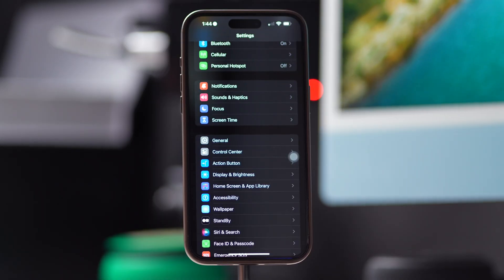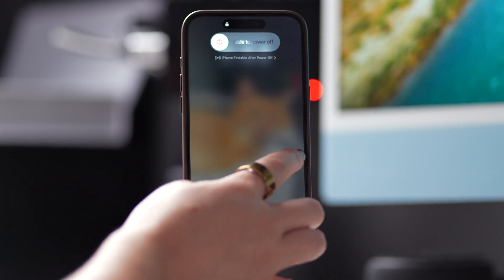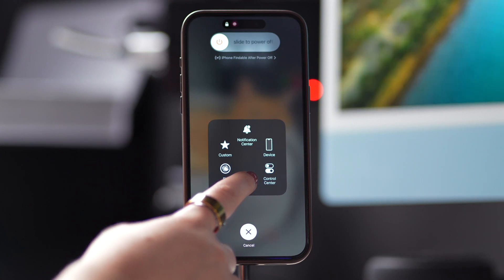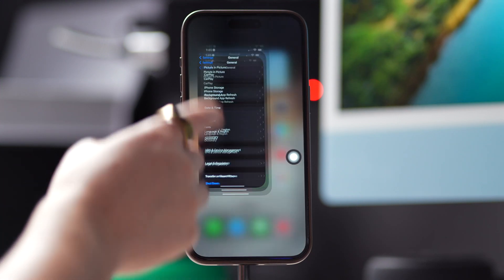Next, go back to Settings, tap on General, go all the way down, and tap on Shut Down. Now, tap on the Assistive Touch button and press and hold the Virtual Home button until the iPhone screen flashes and returns to the lock screen. This might take a few seconds. And finally, enter your password to unlock your iPhone.